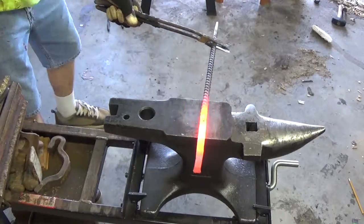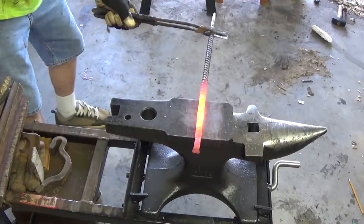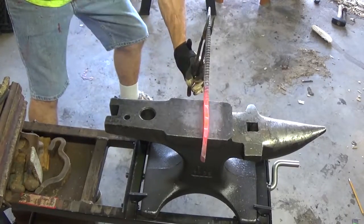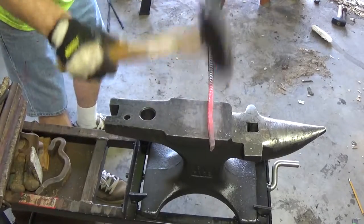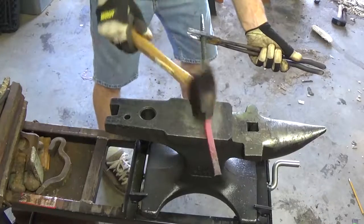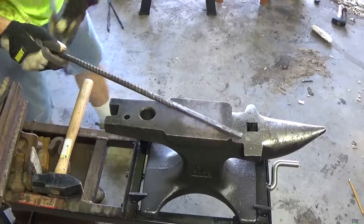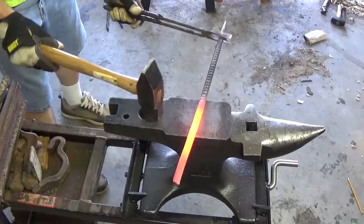Second heat, still drawing down, trying to keep everything consistent. It's not quite the length I want so I'm going to go back for another round of heat. I'm tracking this thing to where we want it.